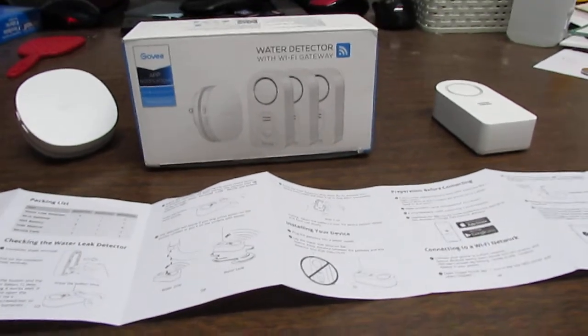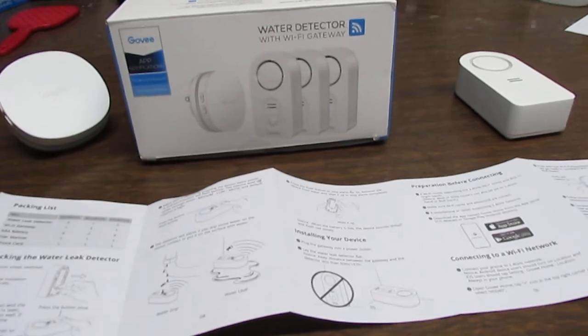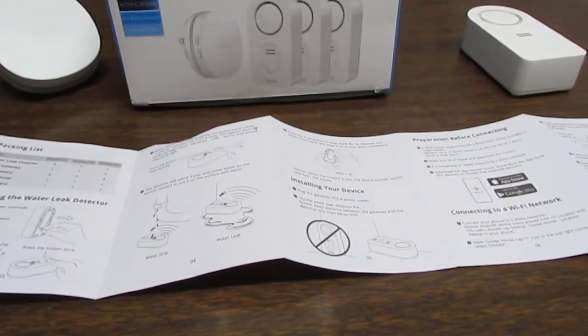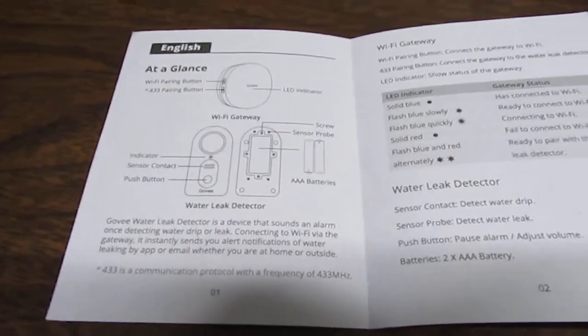I am going to go over the pamphlet that came with this — these are the directions to it — and you can pause the video on any particular section you want to read, that way I can make this video quicker.